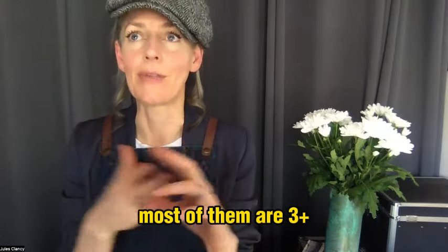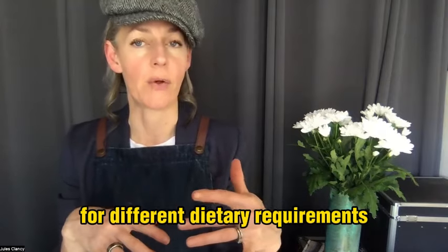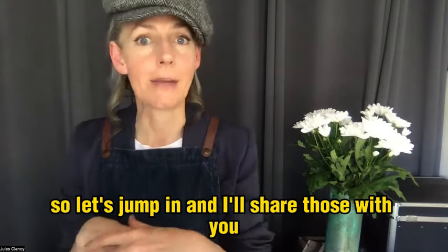The things that make my recipes really unique are that they don't have many ingredients — this one's three, and most of them are three-plus. The other thing is that I always include variations for different dietary requirements or if you happen to be missing a particular ingredient. Let's jump in and I'll share those with you now.